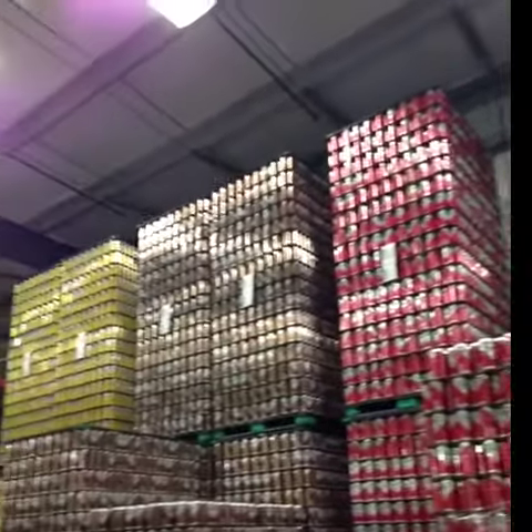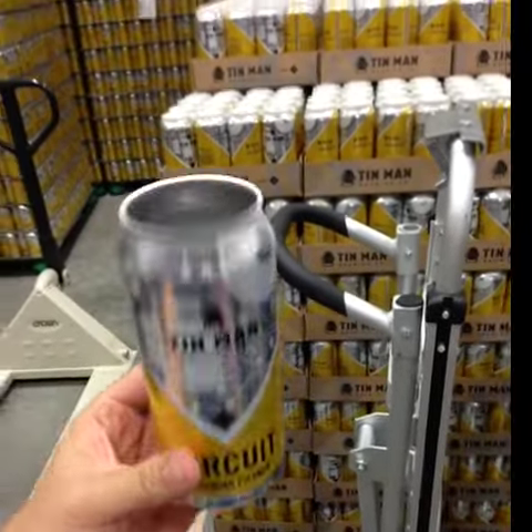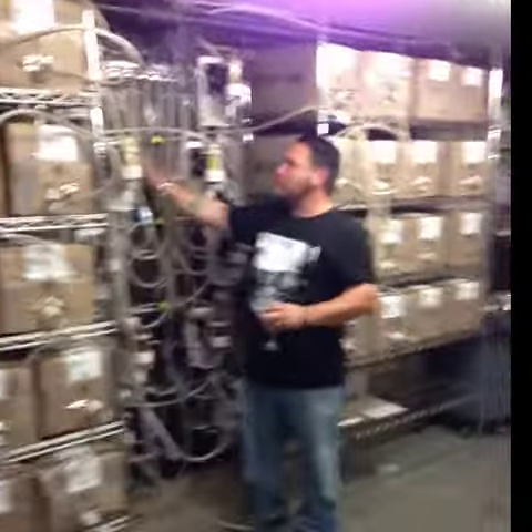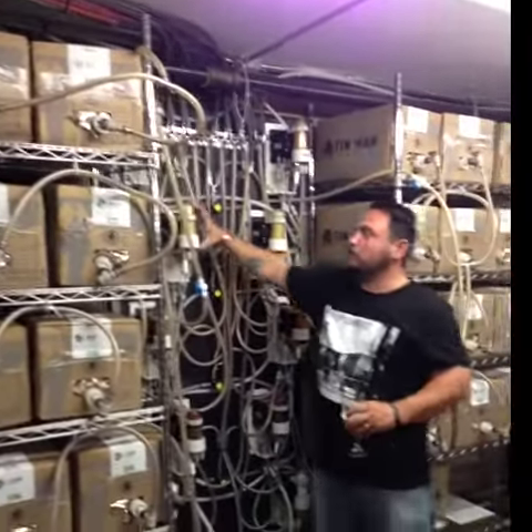You have to order 60,000 cans when you order a can holder. It's very lightweight here, man. No weight, nothing. Ralph pulls the beer out of the box, and throws it into this regassing bell.